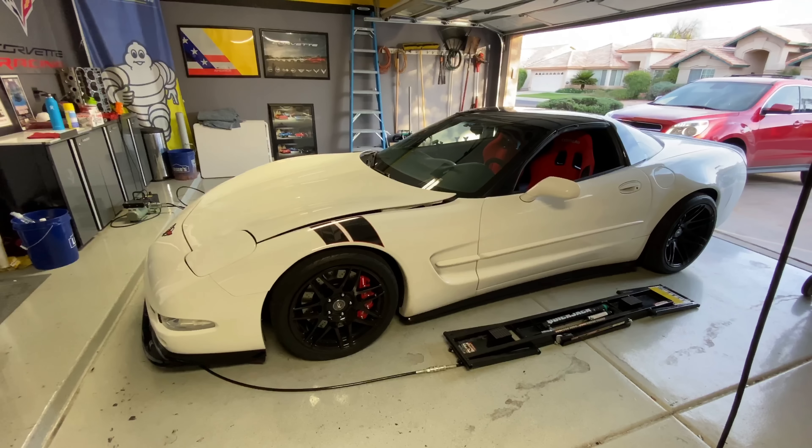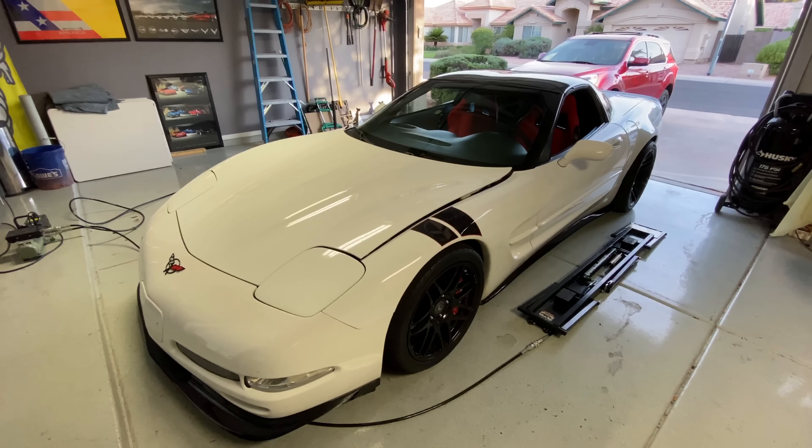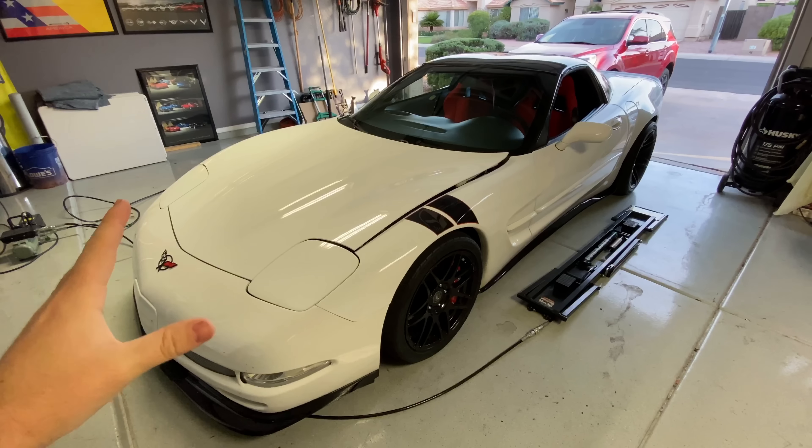This is my 1998 C5 Corvette. I purchased it about two and a half years ago, October of 2017, and it has changed quite a bit since that day. When I bought it, it already had quite a few things done: Cook's long tube headers, Cook's x-pipe, Corsa Sport axle-back exhaust, and I later discovered it had C6 shocks and C6 Z51 sway bars.